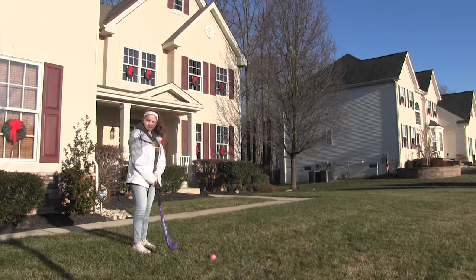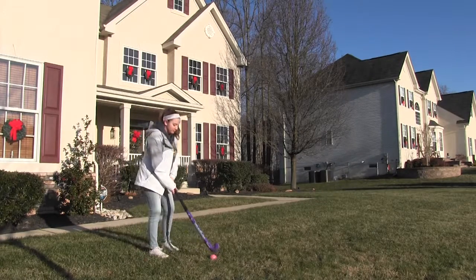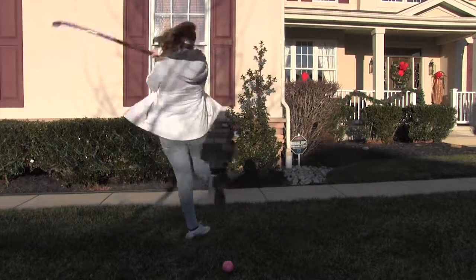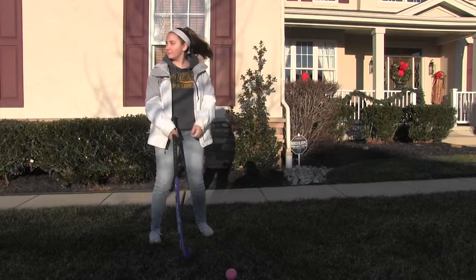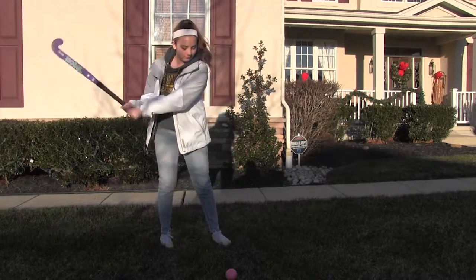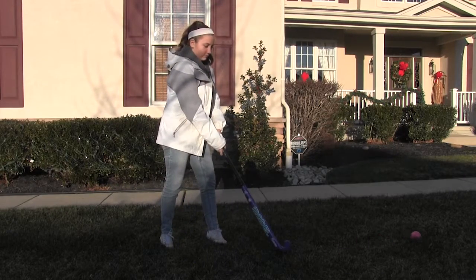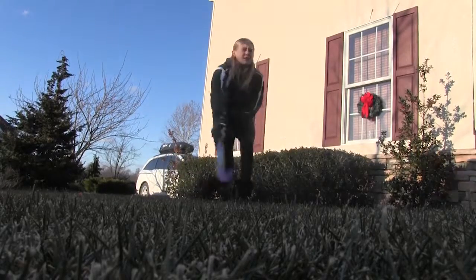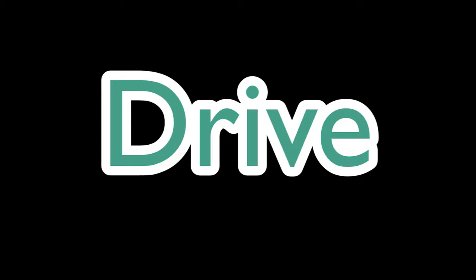Here we have Emily, a new field hockey player who has no idea what she is doing. Hitting a field hockey ball across a large field can be extremely difficult. That's why in this video we will teach you how to hit and pass a field hockey ball. The different hits and passes we will show are the drive and the push pass. Now we will break down the steps to each hit.